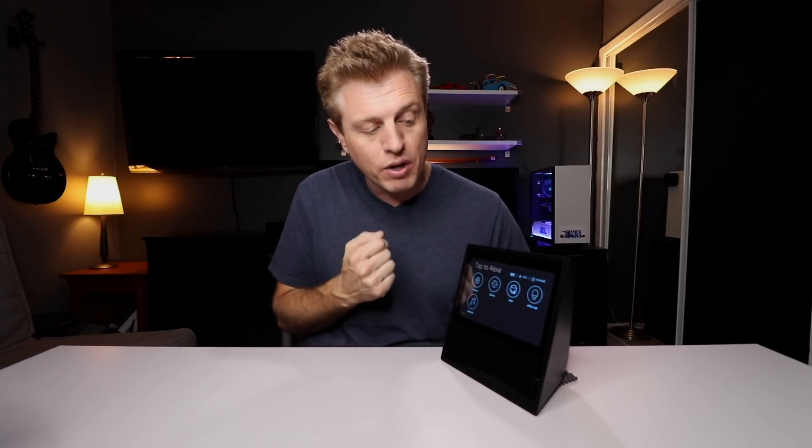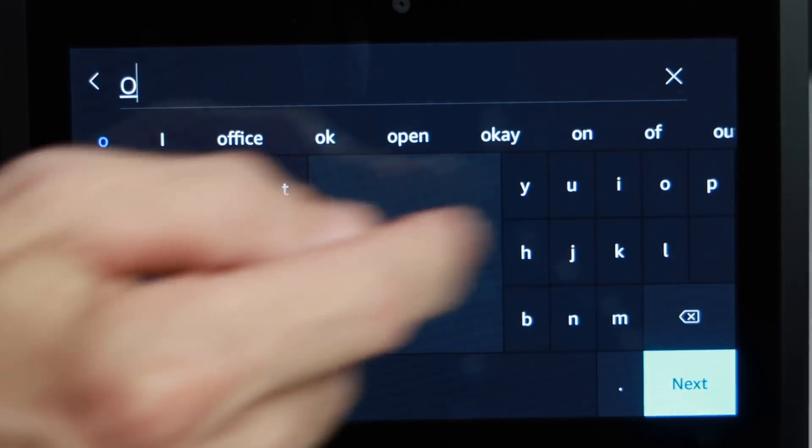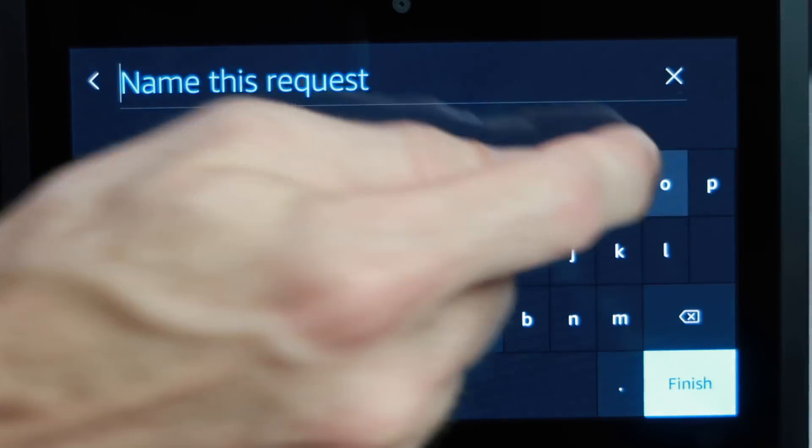You can use this function for smart devices or other things you do frequently. I made one called 'Office Out' and I'll also make a new one called 'Office On.' I'll pick a light bulb icon and call it 'Office On.' To demonstrate, let's first turn off the lights using 'Office Out,' then tap 'Office On' to turn the lights back on. It triggered all my lights and turned on my TV because that was part of a group I had set up. To make the initial group, you may need to go into your phone to group the items you want.